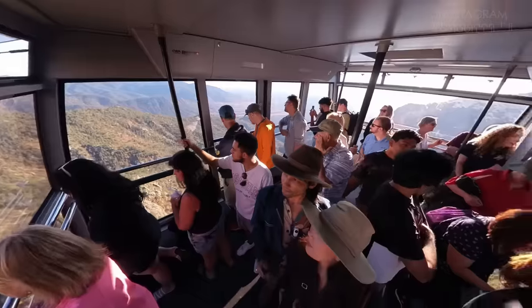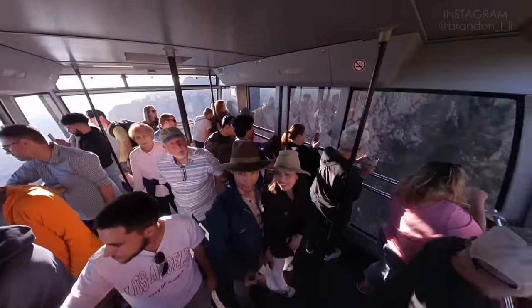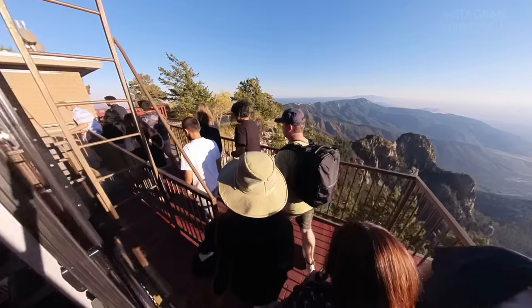Now we're at the Sandia Peak Tramway. This is the tram that will take you all the way up to the top of the mountain over the city of Albuquerque. We're going to bring the 360 camera and try to get some shots on the way up and also at the top.